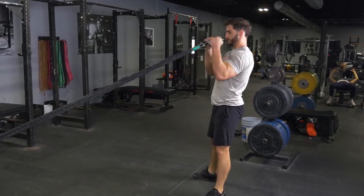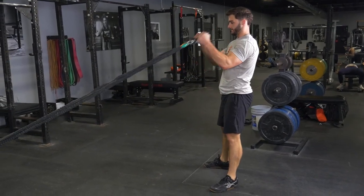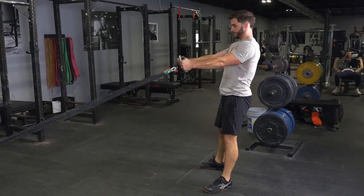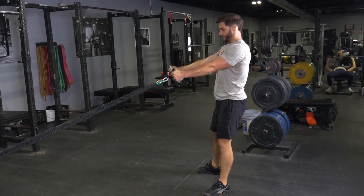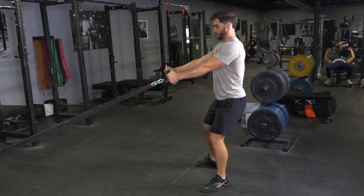To begin the movement, push your hips back and knees out, keeping your weight on your heels. Squat down until the top of the thigh is parallel with the floor or lower. Stand back up to the erect position, then curl the max bar towards your forehead and extend your arms back out.